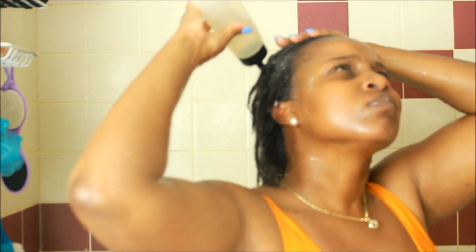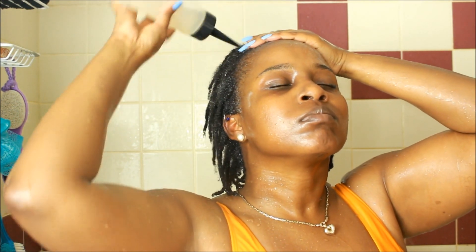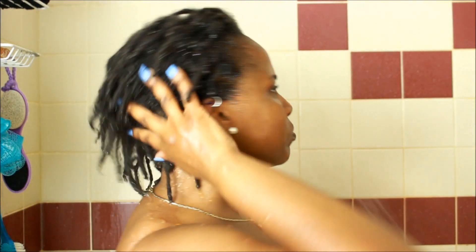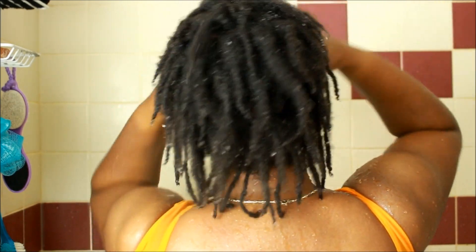Now it's time for the ACV rinse. I like the applicator bottle because I'm applying it directly to my scalp. I don't use all of it — I'll show you how much is left at the end. I basically apply it to my scalp, massage it in a little bit, and then rinse it out. It's just a quick ACV rinse — I don't keep it in long, just massage it in briefly and rinse.